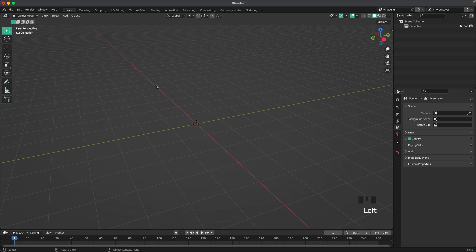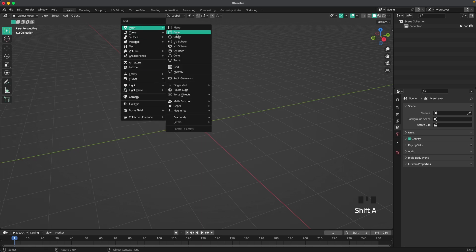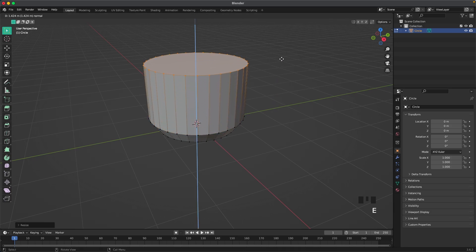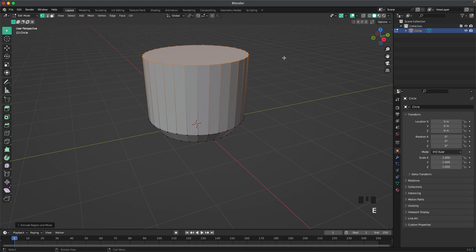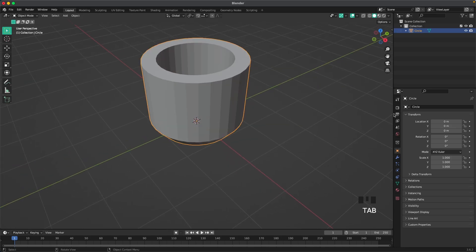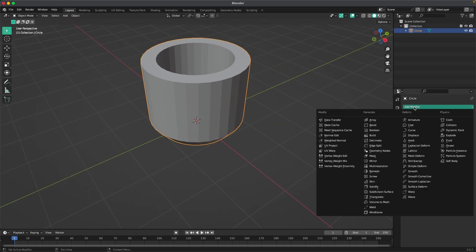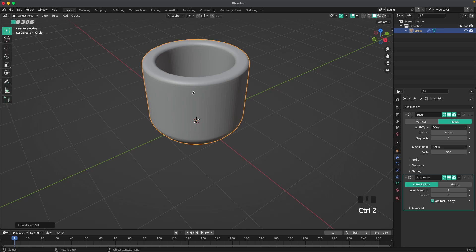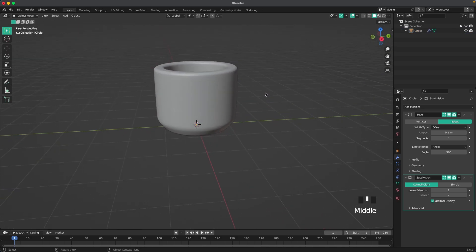Let's start out by creating a cup. Press Shift-A, mesh, and add a circle. Tab into edit mode, press F to fill, E to extrude it up, and then S to scale it up, and E to extrude it up again. Press I and we'll inset it, and then E and we'll extrude it down again. Then we'll leave edit mode, go to our add modifiers tab. We'll add a bevel modifier and change the segments to four. Then press Control-2 to add a subdivision modifier. Right-click and shade Auto Smooth.